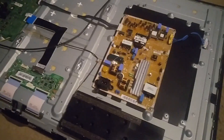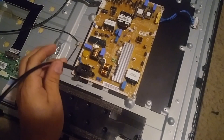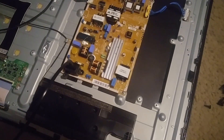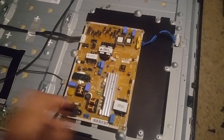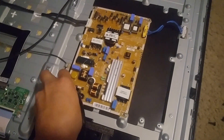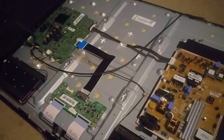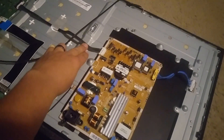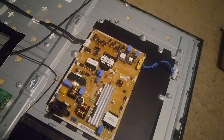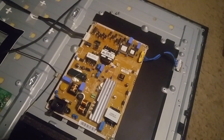I got the board back on there and I'm gonna plug it in. Hopefully it doesn't pop, hopefully it starts up... and it popped. In this case, usually maybe the rectifier goes out. The best case scenario here is to possibly replace the power supply board. One thing I should have done is unplug the main board and the LEDs and power it on to see if it shorts out.